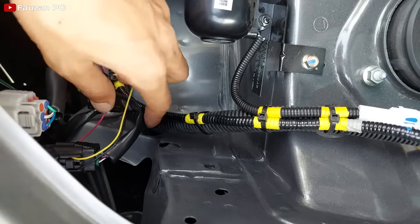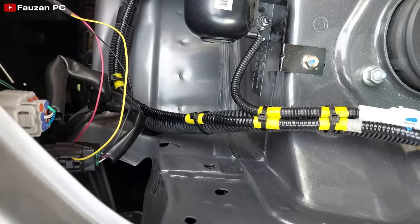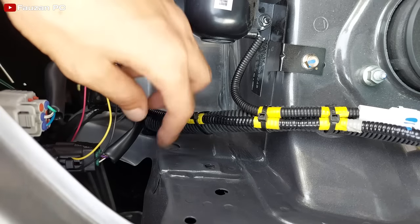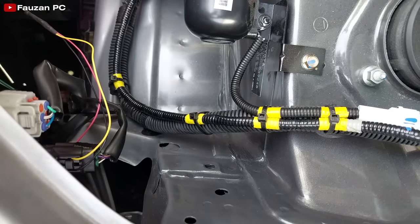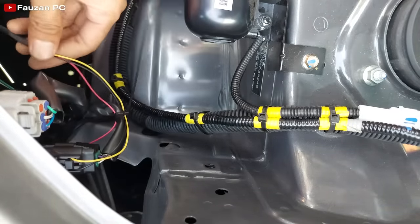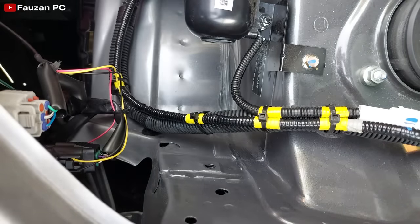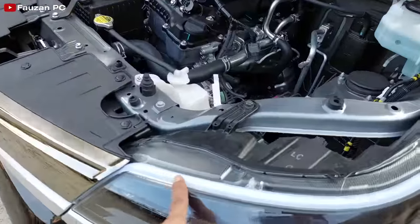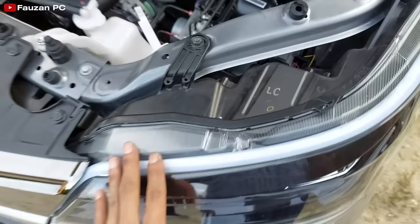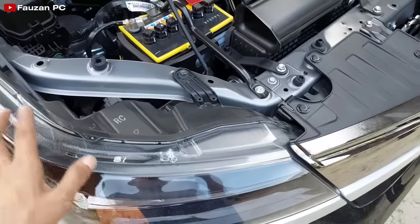Kabelnya sudah saya tusuk tancap seperti ini, dan tanpa harus memotong atau merusak kabel bawaannya. Kalau kalian kurang yakin atau kurang paham cara seperti ini, sebaiknya kalian menggunakan sistem potong kabel atau jumper kabel ya. Karena kalau kurang paham dan tidak tepat, itu berakibat fatal. Setelah ini saya akan ikat menggunakan kabel ties agar nanti kabelnya tidak berserakan. Pemasangan kiri dan kanan sama saja, tidak ada perbedaan.